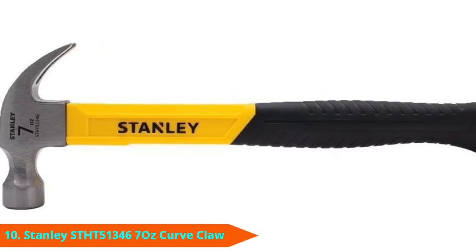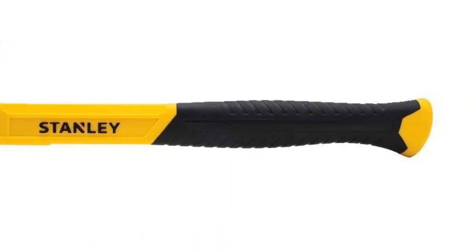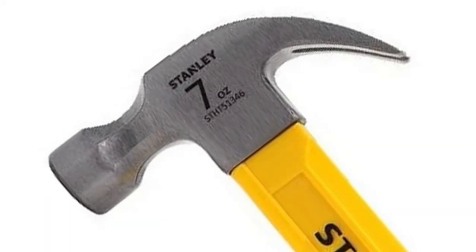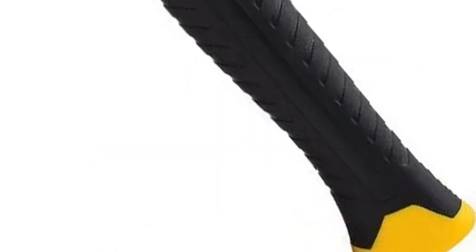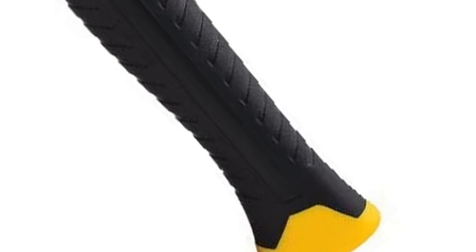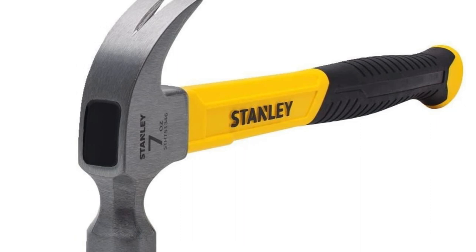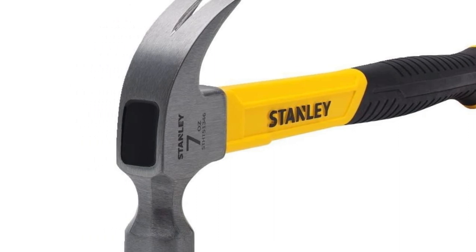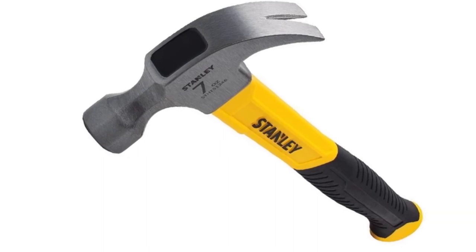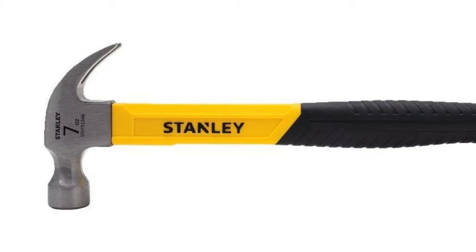Finally, the number 10 position is dominated by the Stanley SDHT 51346 Kirk Claw Fiberglass Hammer. This Stanley hammer is more expensive than most competitors, but we've had good luck with Stanley tools in the past, so we decided to give it a chance anyway. It's got some great features that we love, such as the Stanley Lifetime Warranty that protects the tool for life. We also like the reinforced over-strike protection plate that absorbs missed hits. But for the price, we were hoping for a better product. This hammer is smaller than it appears — when you hold it, it feels undersized, making it difficult to get a comfortable, secure grip.